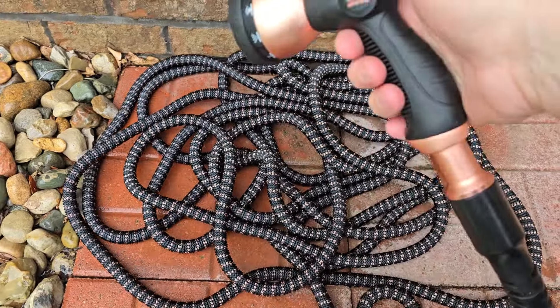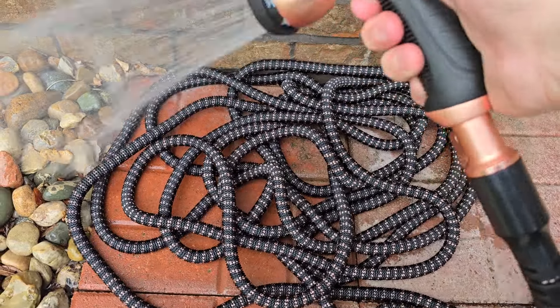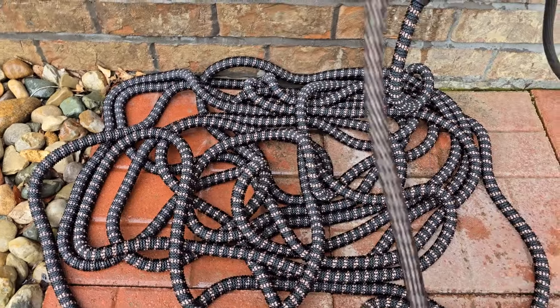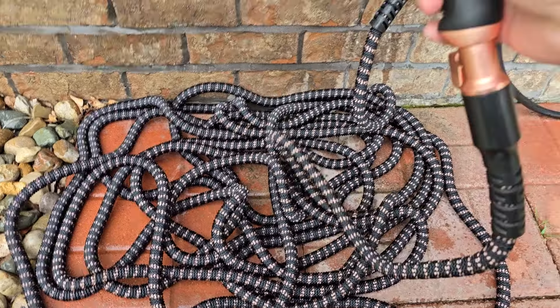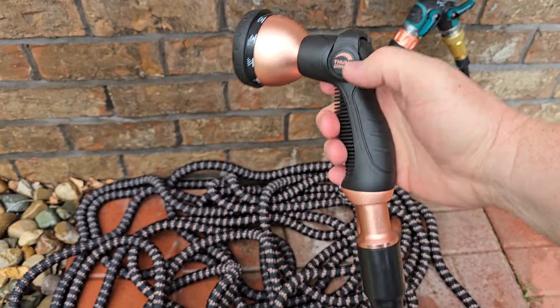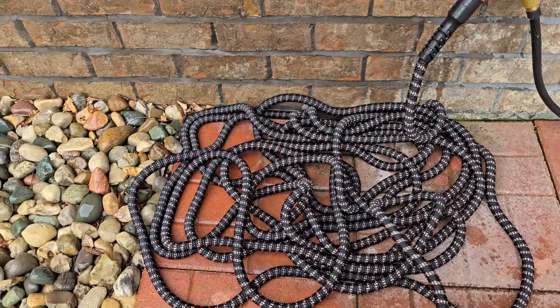Yeah, it does kind of remind me of a snake a little bit, but I do like this end on here. I like the hose nozzle. I hope this video helps — thanks everybody for watching.